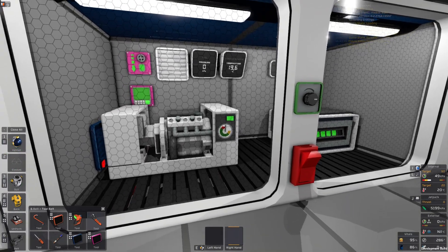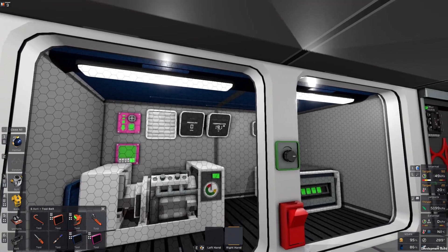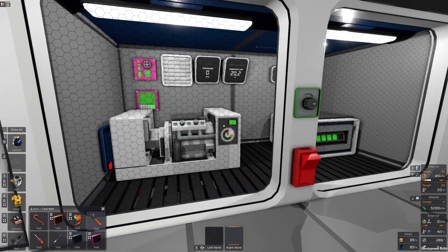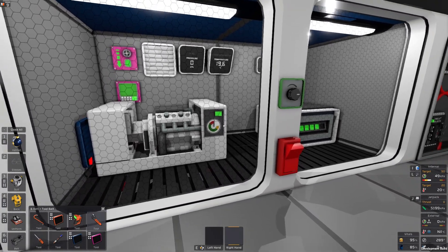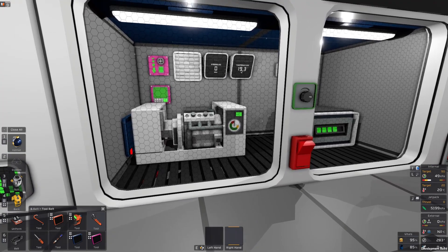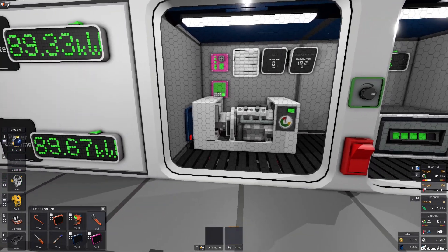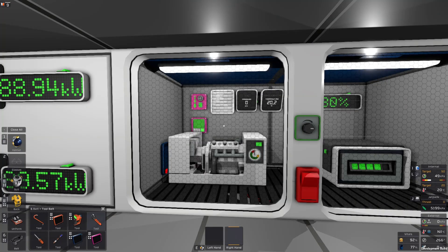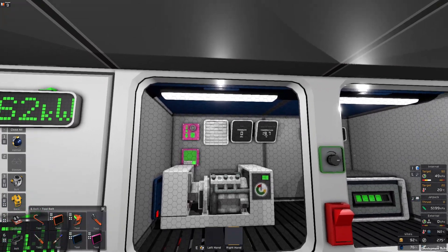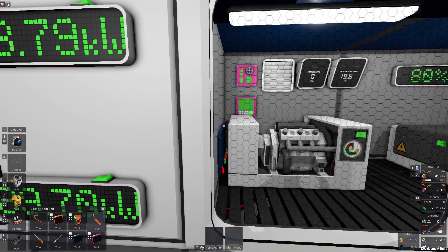My gas generator is running at max throttle and the temperature inside is steadily around 20 degrees — no problem. I'm going to keep the gas generator at max capacity throughout this video, so keep in mind that if you need less power than 90 kilowatts, just scale back the cooling solutions. Before we head behind the scenes, take notice of the passive vent on the back and a couple of active vents on the left side.